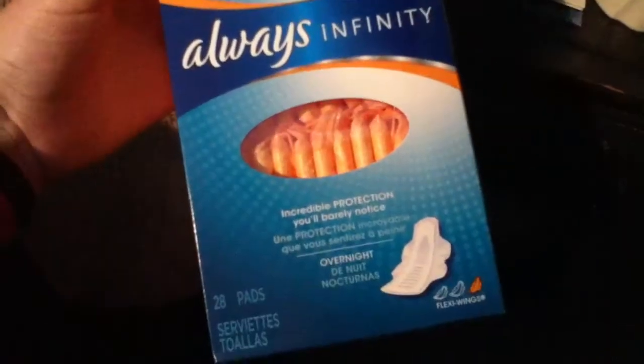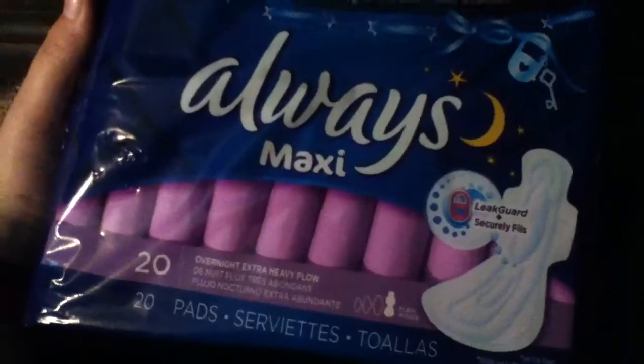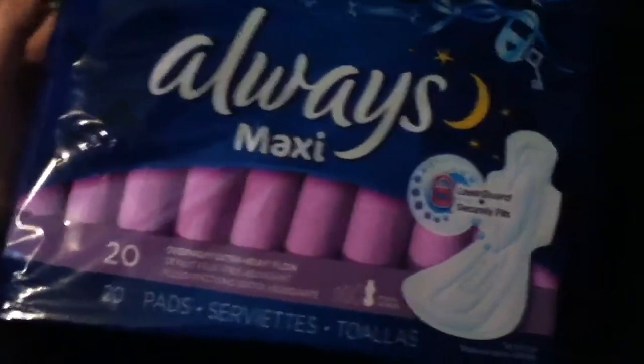I have a big box of Always Infinity Supers with wings, and then I have a box of Always Infinity overnight with wings. Everything is so packed up here. I also have Always Maxi overnight extra heavy flow pads — I've never tried them, but I opened one up and they are huge, like humongous.